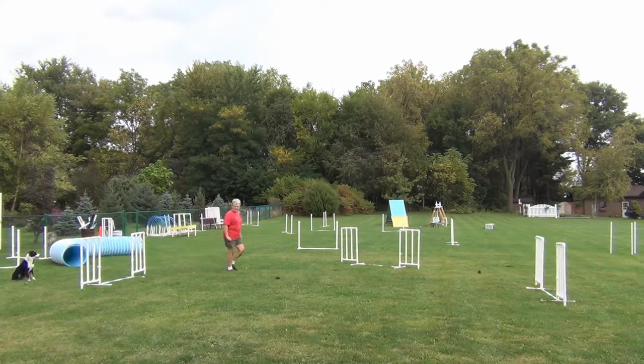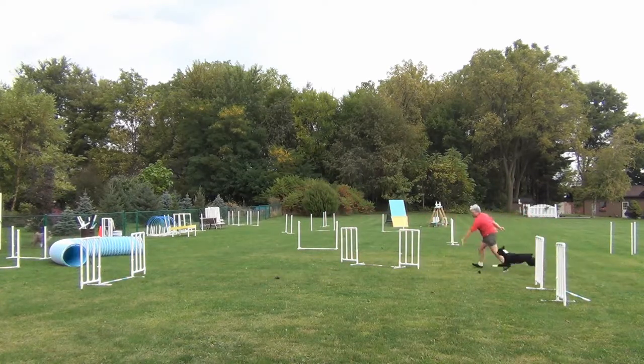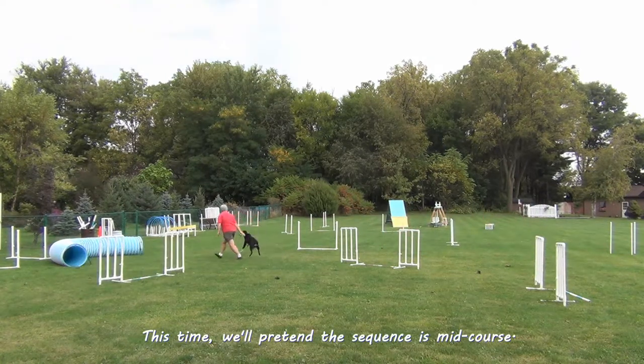Here's the whole thing from the start line. I certainly won't be using loose bars on the ground between the wings in the future, because Willie hit that one and he hits it even worse on this one.